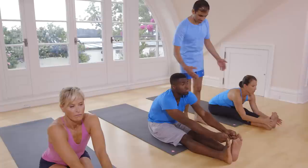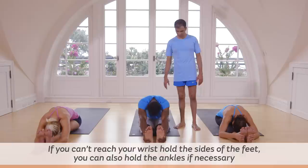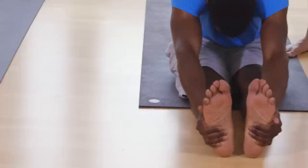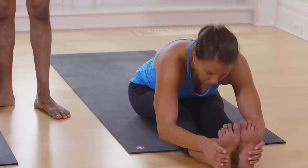Take side. Inhale, head up. Exhale. Go. Take your head down. Breathe. One, two, three, four, five. Inhale. Exhale.